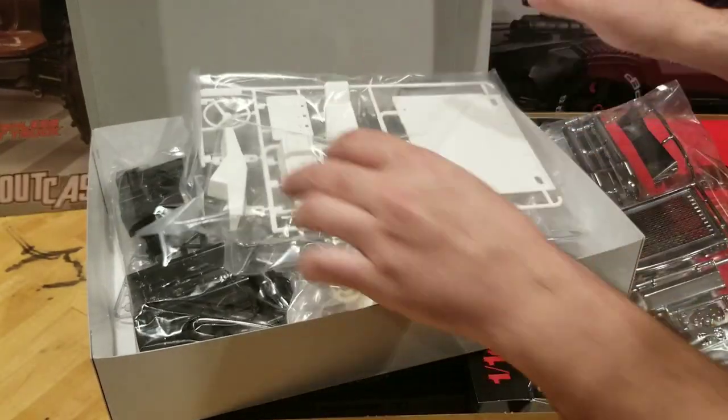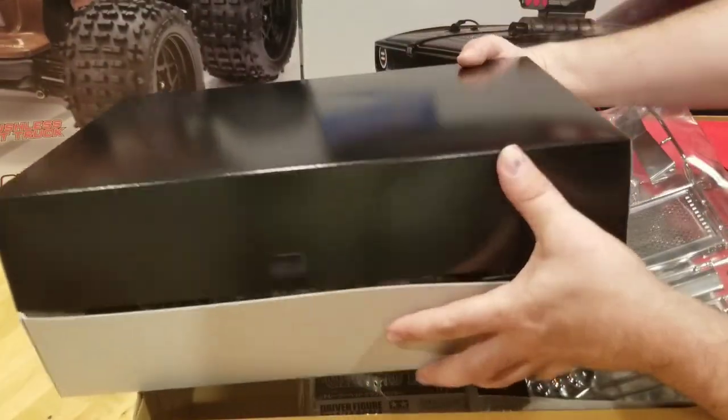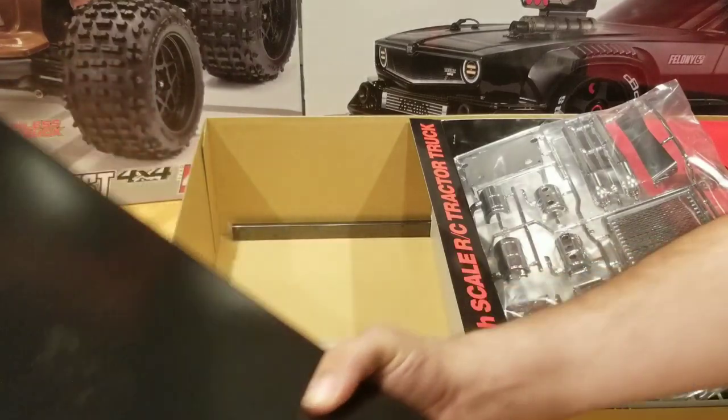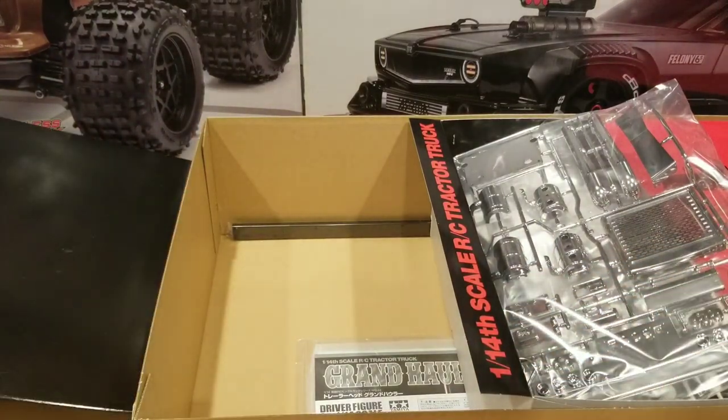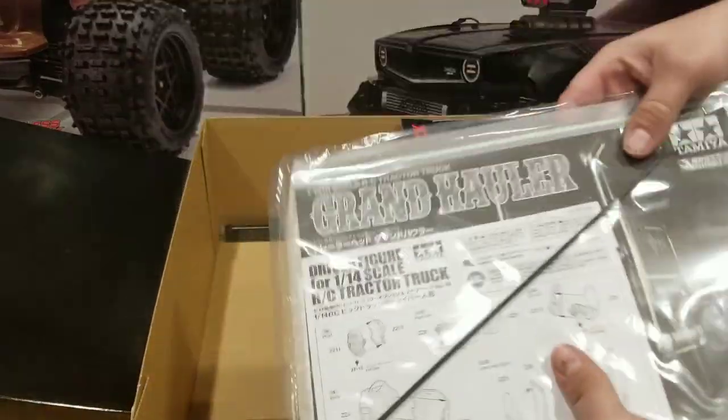When I'm assembling kits, I tend to go really quickly and assemble everything in like a day. That's not going to happen — not with this kit. That doesn't happen with the semis. Let's see — under here we've got our instructions.